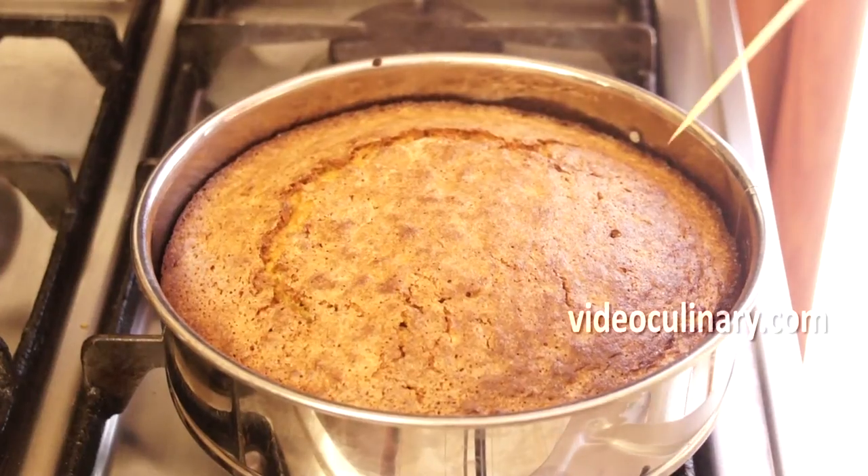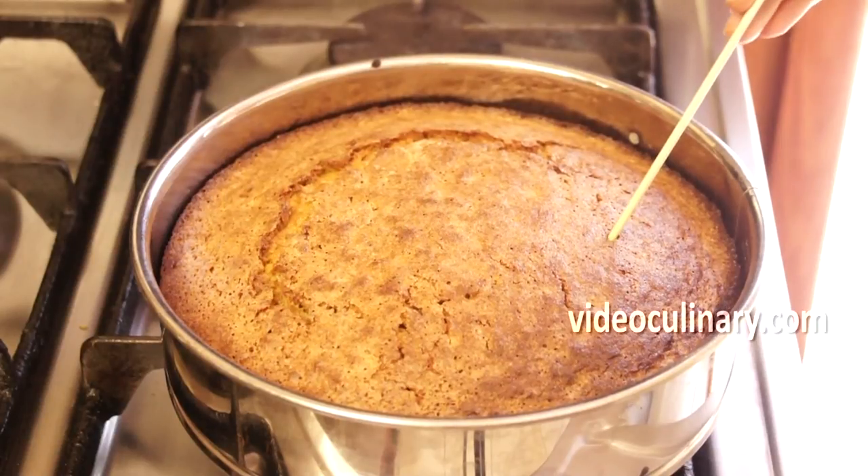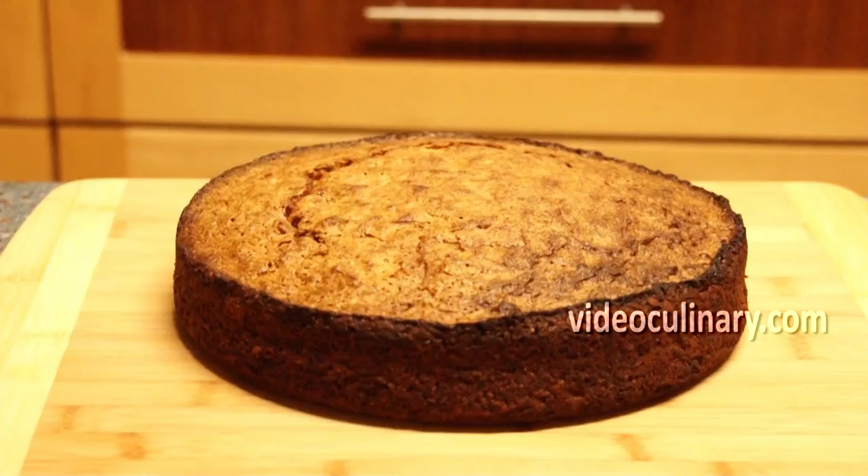Test for doneness — an inserted skewer should come out clean. Cool the cake in the pan for a few minutes, then unmold and cool completely.